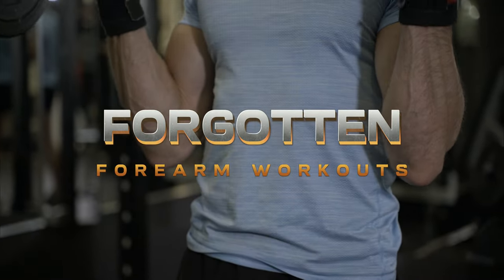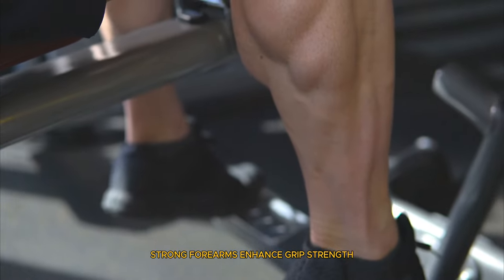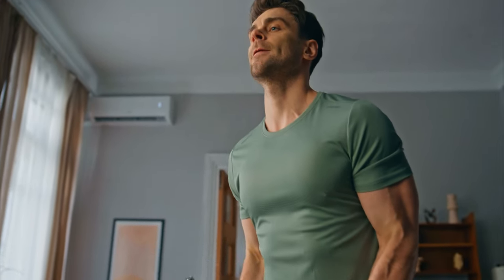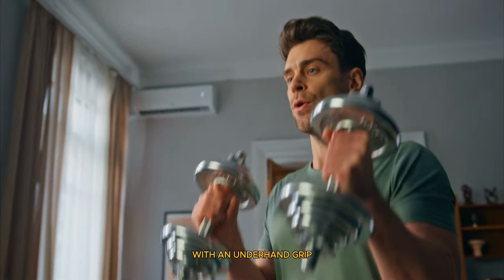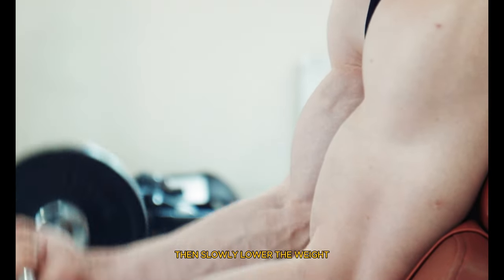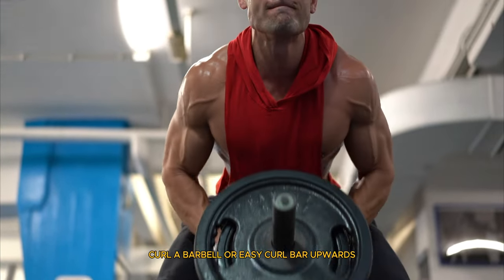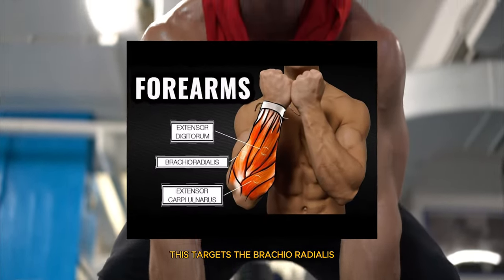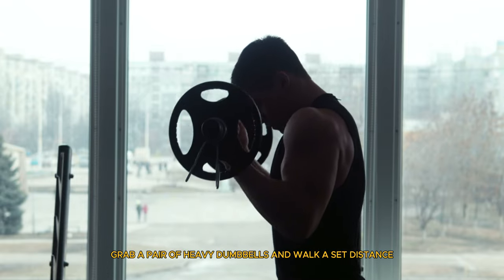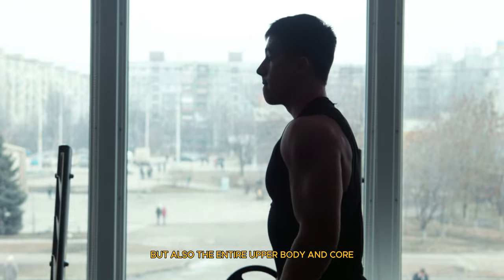Now let's get into the often forgotten forearm workouts. Often neglected, forearms are crucial for a balanced arm workout. Strong forearms enhance grip strength, which is vital for other lifts. First is wrist curls: sit on a bench, hold a barbell with an underhand grip, rest your forearms on your thighs, and curl your wrists upwards, then slowly lower the weight. Second is reverse curls: using an overhand grip, curl a barbell or EZ curl bar upwards, targeting the brachioradialis for overall forearm development. Third is the farmer's walk: grab a pair of heavy dumbbells and walk a set distance, working the forearms as well as the entire upper body and core.